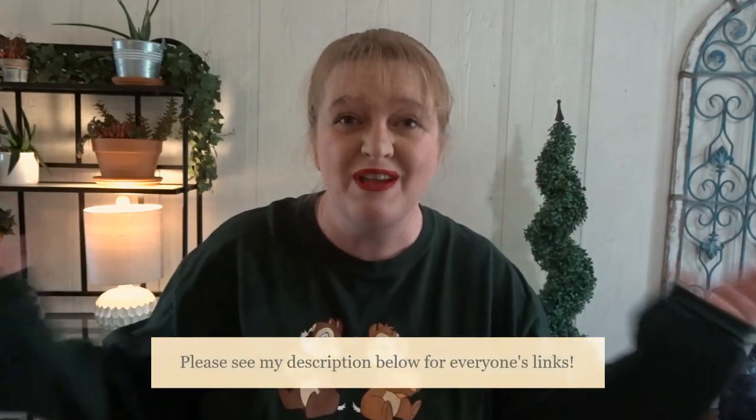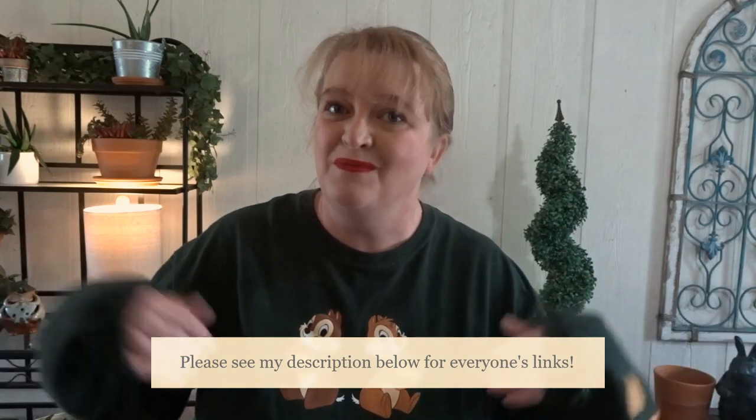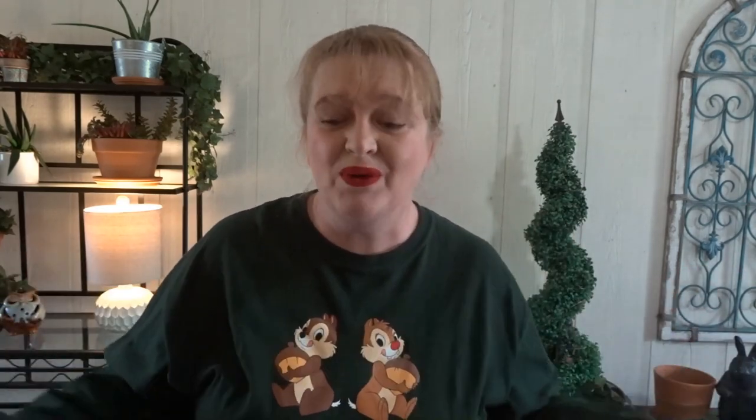Roxanne, Amari, and Kat put together this quarantine craft party and it couldn't have been better timing, so thank you ladies for putting this together and thinking of me. There are 35 channels participating and they are all amazing crafters, so check them out. I'm going to do DIY stepping stones because I already had the materials, and maybe when everything is well with the world again, this may be something you want to attempt to add a little personal touch to your garden.